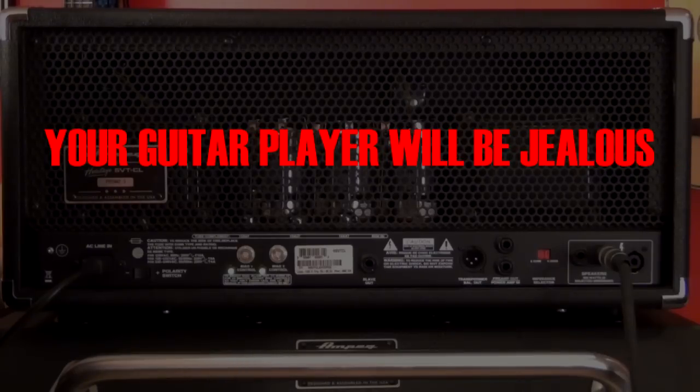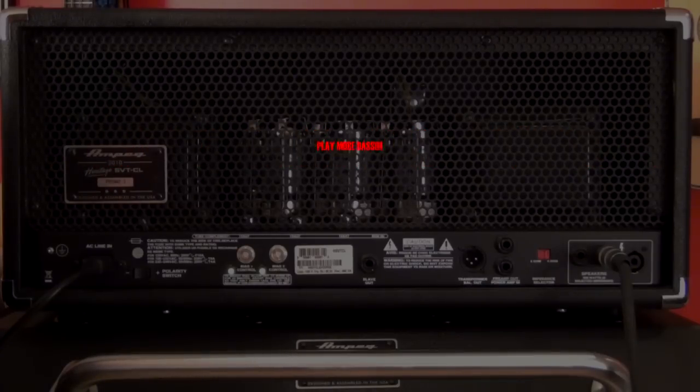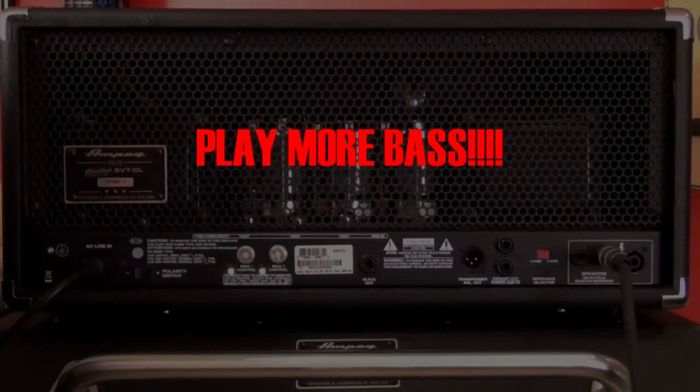So there you have it, guys. I hope this gives you a little insight on taking care of your SVT. As always, play more bass. We'll see you next time.